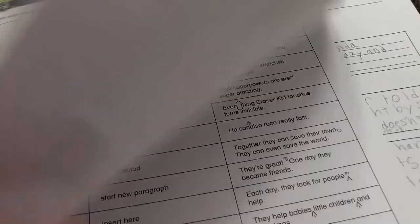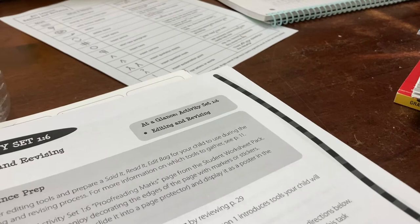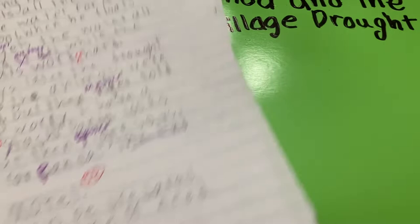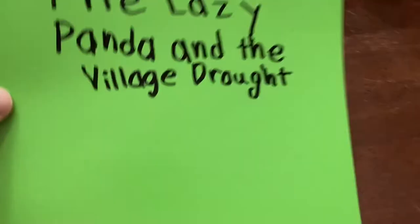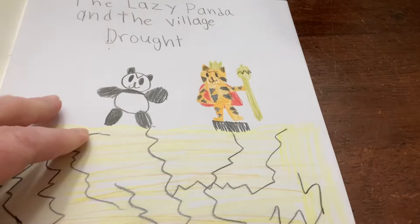She reads from her fable: 'Then four days later, the drought came and the animals were suffering. But then Tiger told them, don't worry, I have a secret stash.' We worked together to edit her paper — she self-edited in one color, then I went through and edited. Then we rewrote it, and she wanted to do her final version in a little book so that eventually, when she does all the writing assignments, she can have a whole little library. She did a really good job writing and illustrating her little fable.